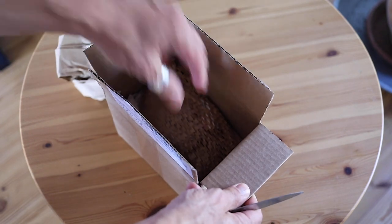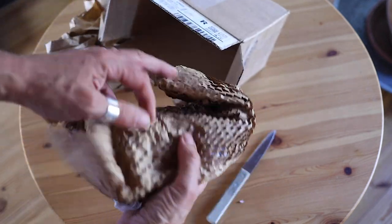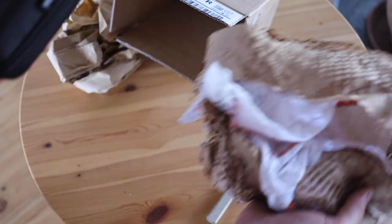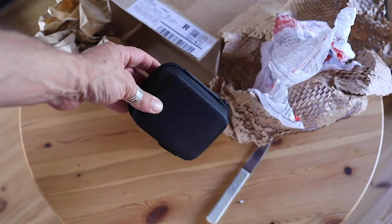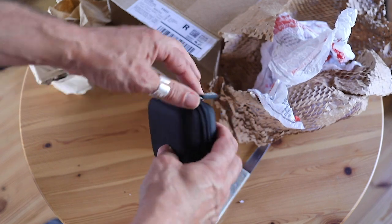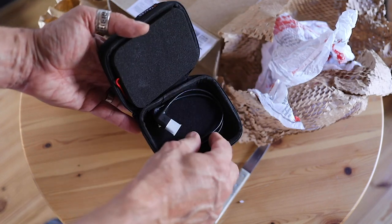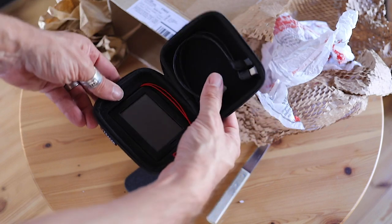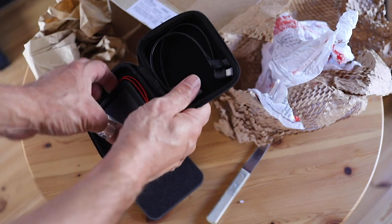There you go — some cardboard, other stuff, and this is hopefully what we're looking for. Inside is a nice case, cables, and yes, it's the new Max — the new Max from XC Tracer.